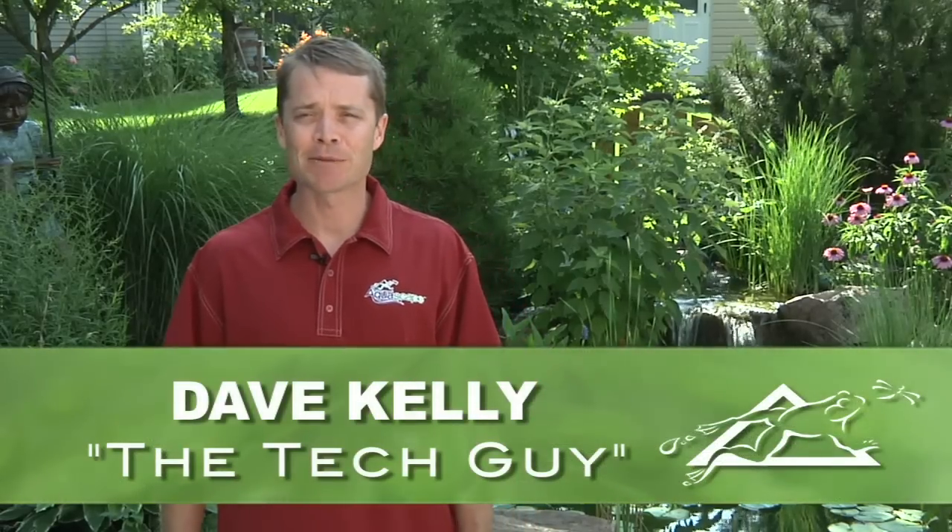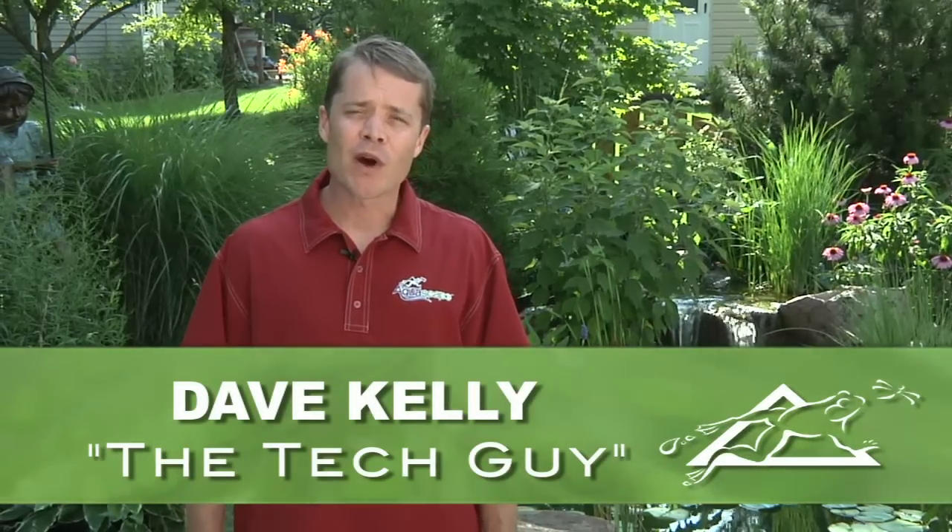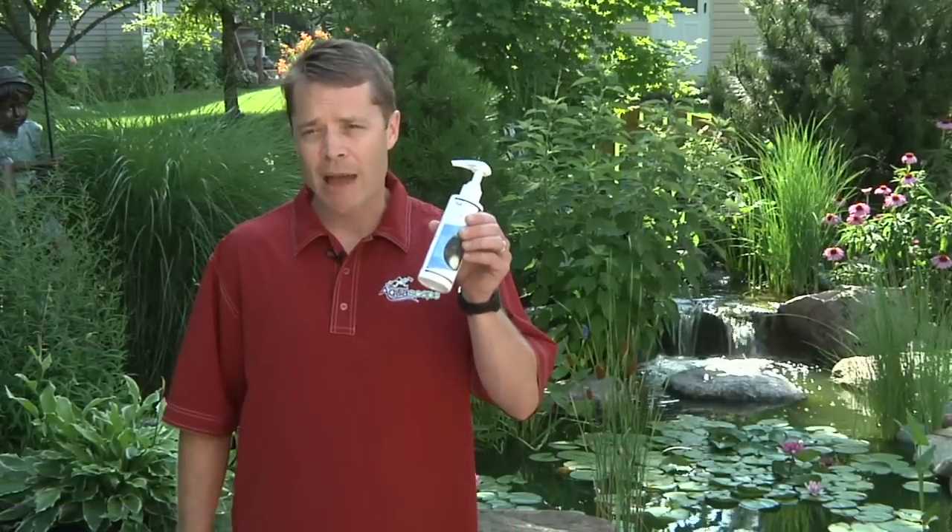Hey, Dave Kelley here, member of Aquascape's Pond Squad, also known as a tech guy. And today, I'm here to show you how to tackle water clarity problems using Aquascape's RapidClear.